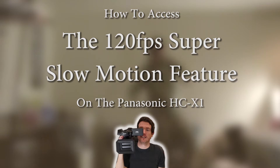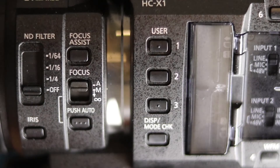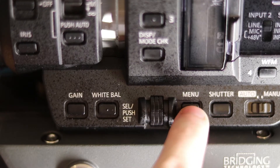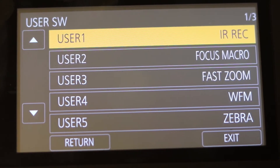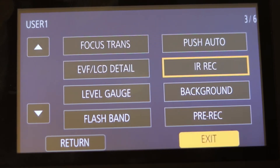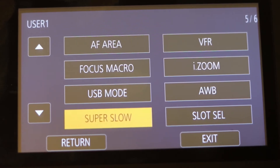How to access the 120 FPS Super Slow Motion feature. The first thing you need to do is assign Super Slow Motion to a User Button. You do this by going into the menu, going to User SW, and selecting one of the 9 physical or 4 menu user buttons and changing it to Super Slow by scrolling down and then pressing in on the scroll wheel to set.